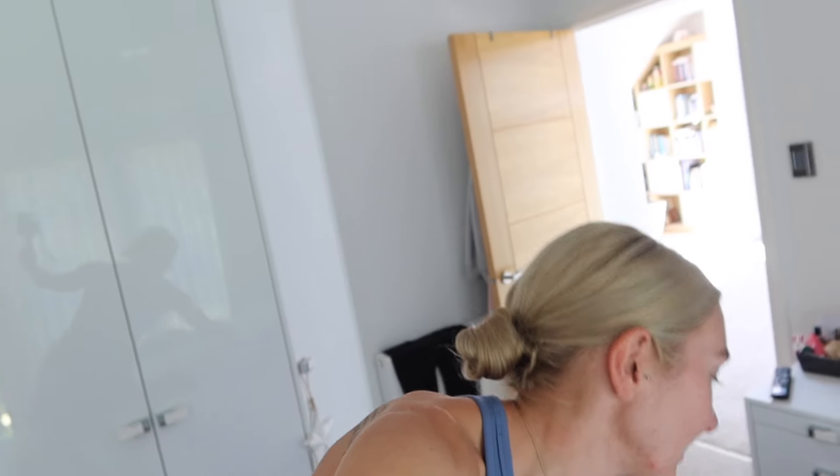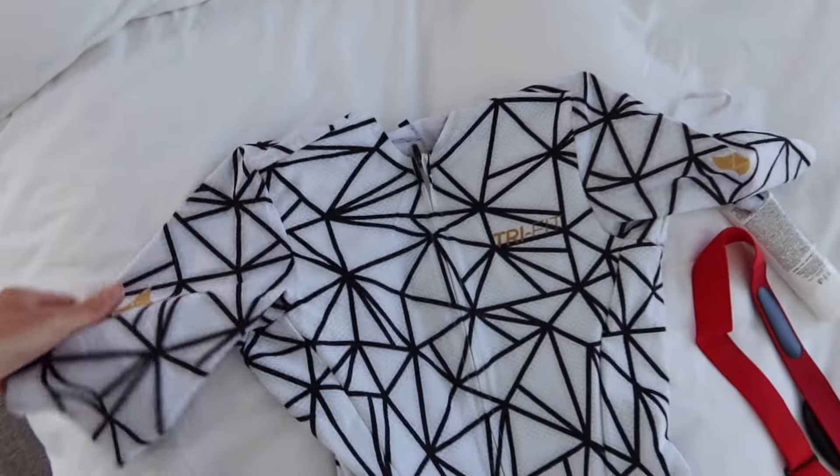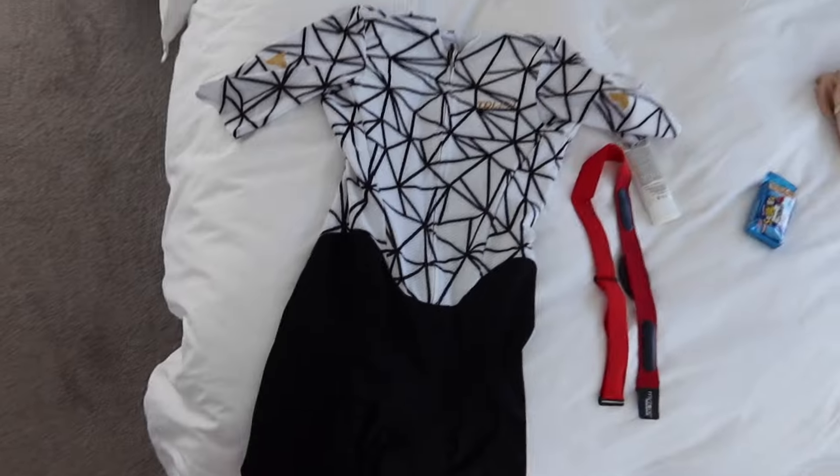Here it is — my tri-suit that I'll be racing in for this year's Ironman. I also treated myself to a new pair of Oakley sunglasses, and they are white framed, so I feel like they'll go nicely together. I feel like if you feel nice in your outfit, you'll race well — fingers crossed! But it's always nice to feel nice. Brand new tri-suit.